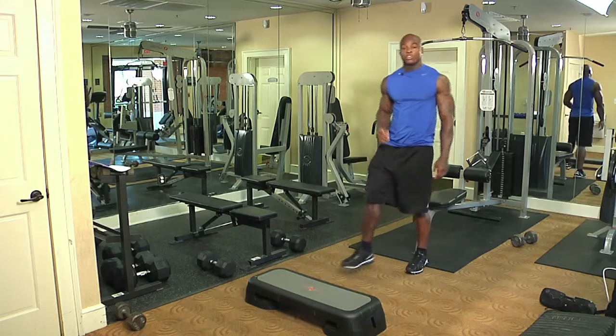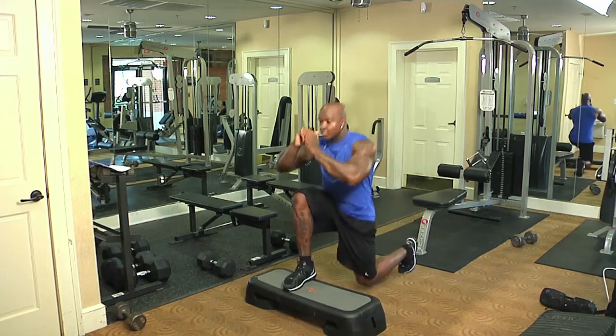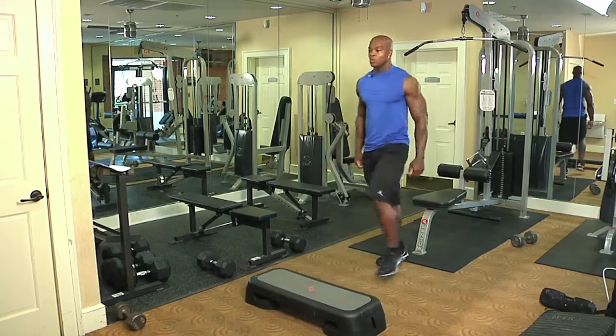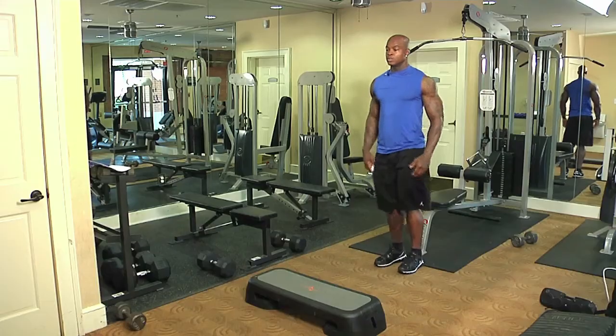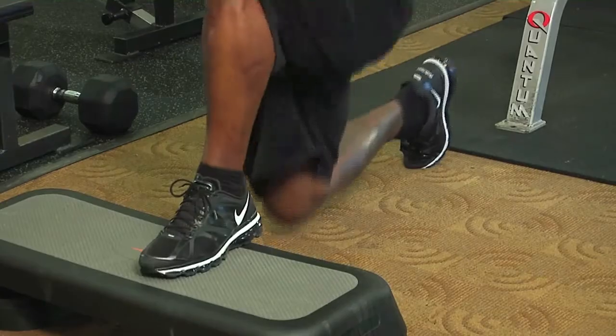Now we're going to do alternative lunges to work what we just worked again — we're going to superset. So we're going to come here, step back, here — one. Step, back — two. Last one, back — three.